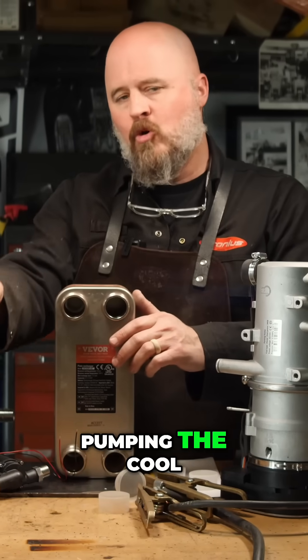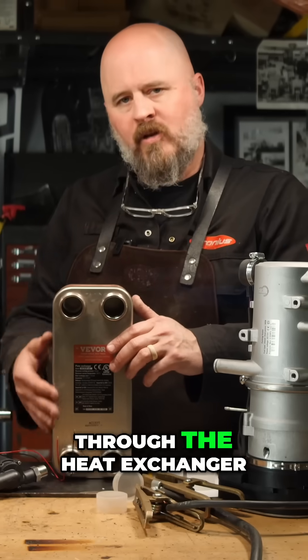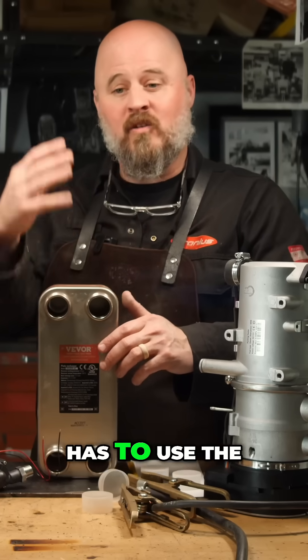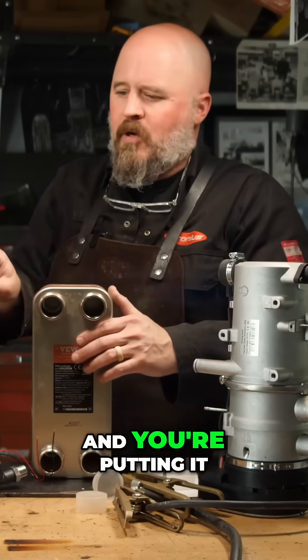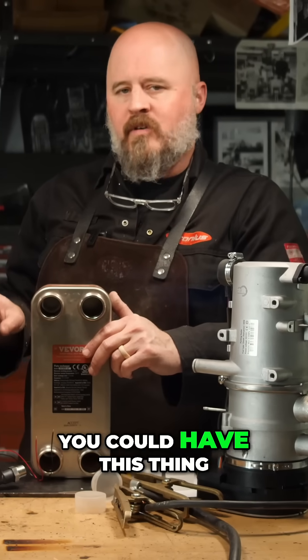Now you're pumping the cool liquid from your tank through the heat exchanger, pulling heat from the engine — the excess heat that the engine normally uses the front radiator to shed. You're pulling that heat and putting it into your tank.